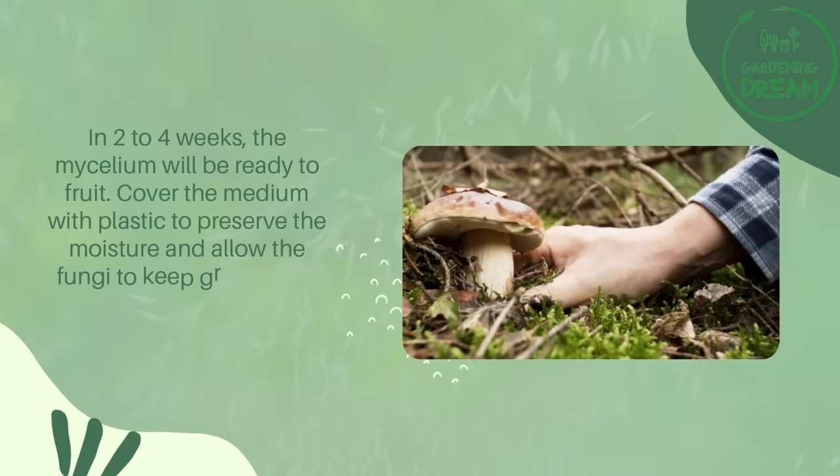Cover the medium with plastic to preserve moisture and allow the fungi to keep growing. In about 19 days, harvest your mushrooms.